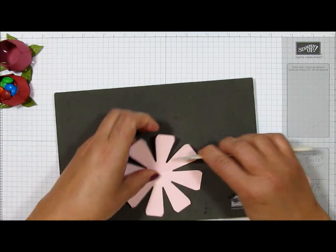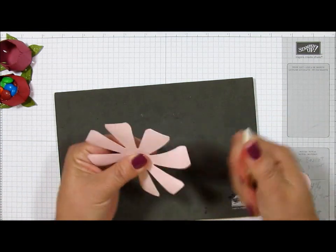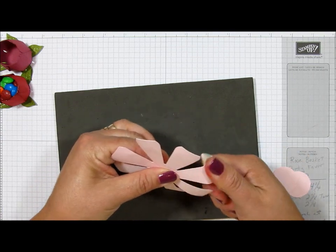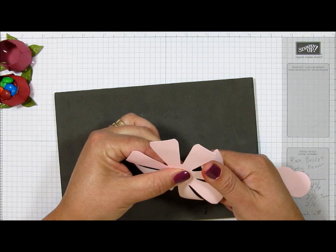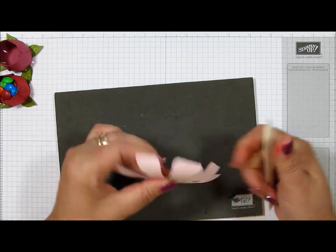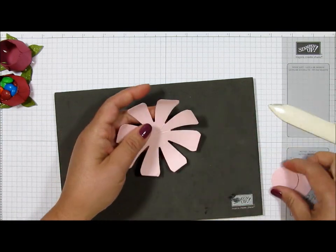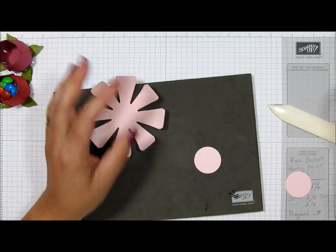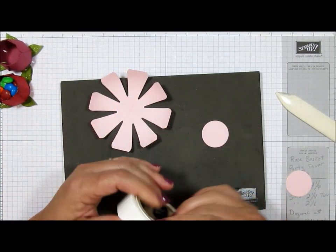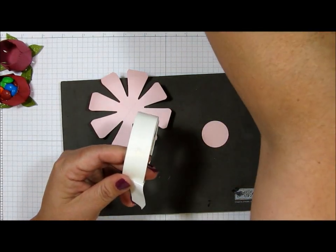It doesn't really take that much time, but it really does help. Then just very, very gently curl these — don't do this too hard because you don't want to tear them; they are a little bit fragile. That's all I've done — just break up some of the fibers in the paper. Now I'm going to take a mini glue dot and put it right in the middle of this circle, using my paper piercing tool.